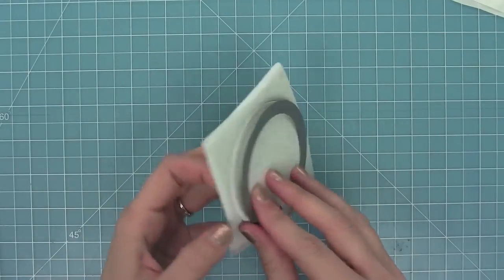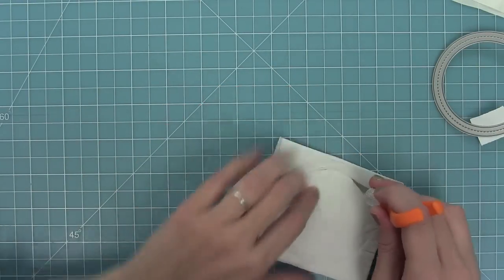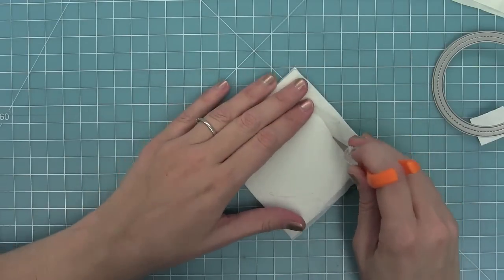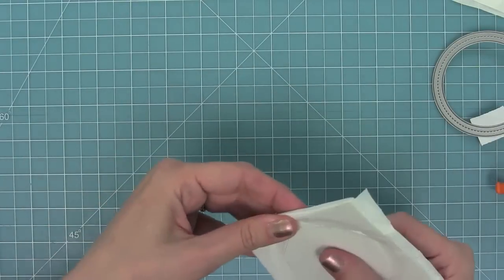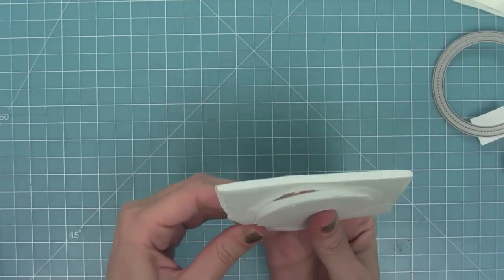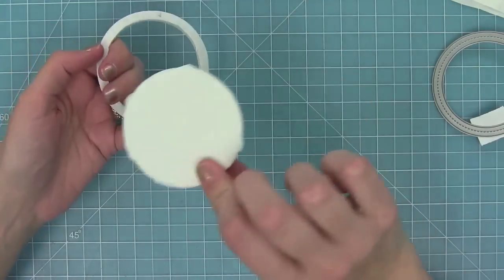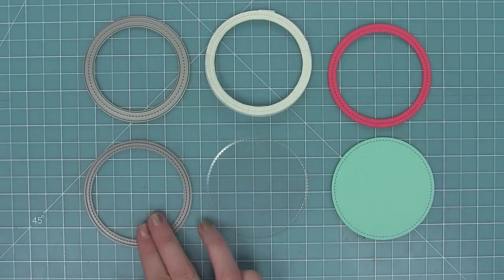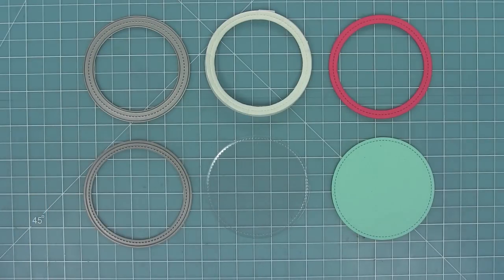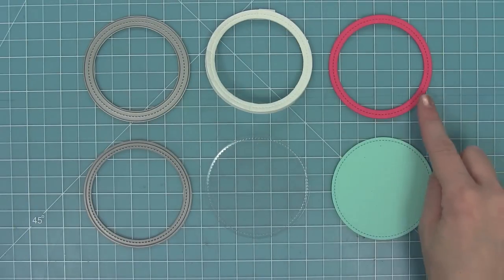You're going to see that it doesn't cut all the way through the liner on the back. You could just peel the liner off and take your frame out in about two seconds. I decided I wanted to save the fun foam in the center, so I took my X-Acto knife and cut that liner paper off to pop that circle out and save it for something else. Now I have my frame, and I used the stitch circle frame die to cut both the foam for the shaker mechanism and the frame to make it really cute on top.